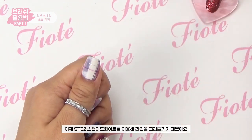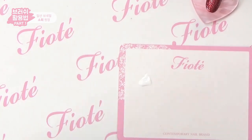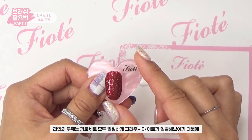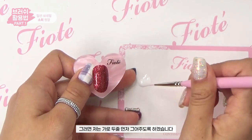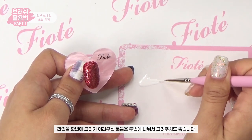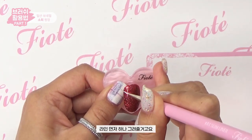Now with ST-02 Standard White, I'll do the same color. The white brush is enough to put a line on the brush. If you want to make a line, you can put a line on the brush and draw it carefully.